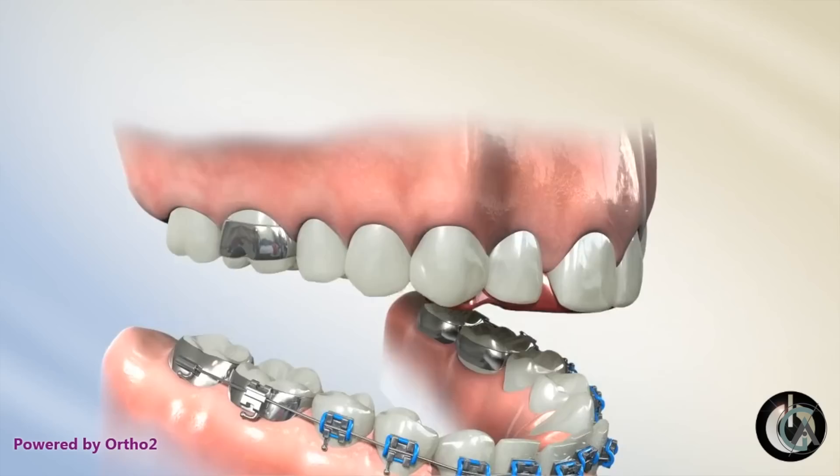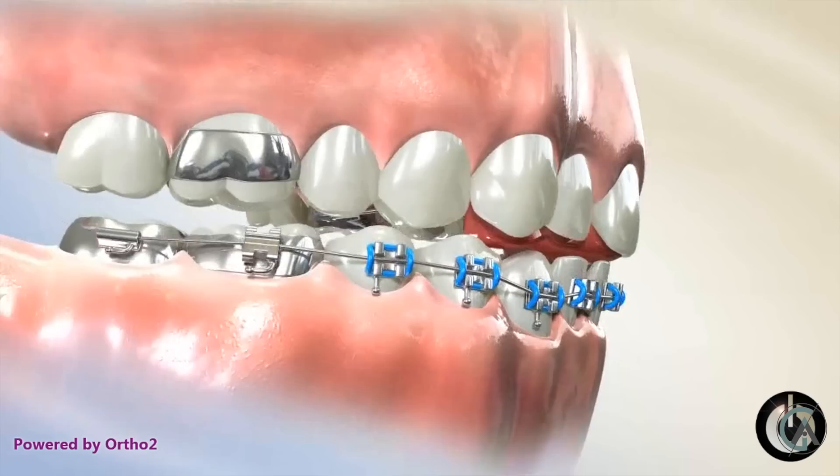One thing your orthodontist can use is bite turbos placed on the tongue side of your upper teeth. These prevent the upper and lower back teeth from hitting one another — you'll only hit on the front teeth or wherever the turbos are. They act like a bite plate, whether cemented in or removable. This does two things: it puts a force on the lower incisors to intrude and level out the curve of Spee, and it allows the back teeth to erupt more. As the back teeth erupt and the lower teeth intrude, the curve of Spee levels out, resulting in a normal overbite when the bite plate or turbos are removed.